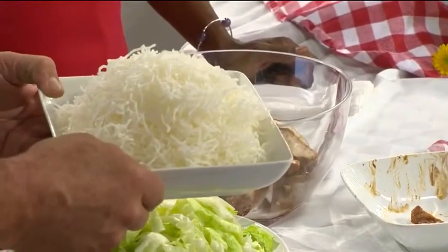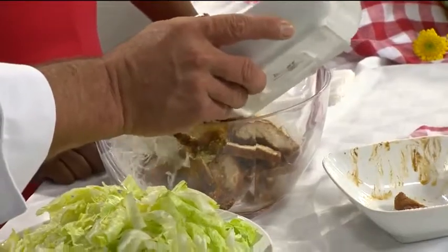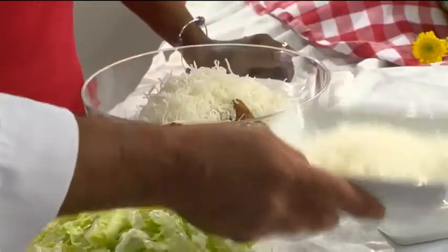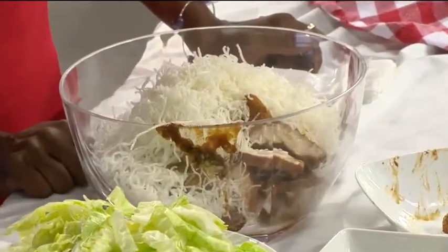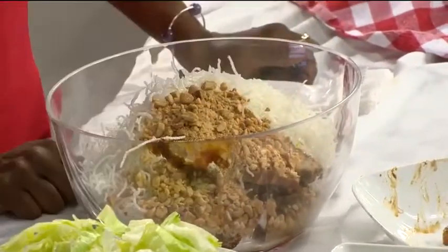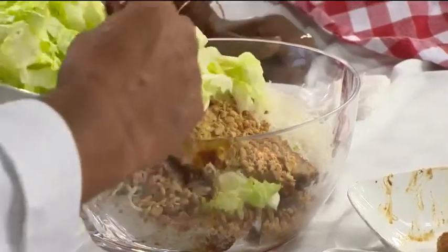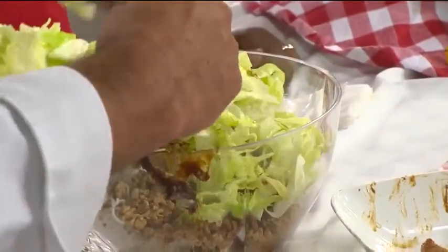These are cellophane noodles, but you can use any kind of Chinese crunchy noodle you like. We actually cook these, but you can buy some that are already cooked. Put them in the bowl — they tend to crunch down a little bit. We'll put in some peanuts, probably about a half cup or so, and then some strips of iceberg lettuce to give it a nice crunch.